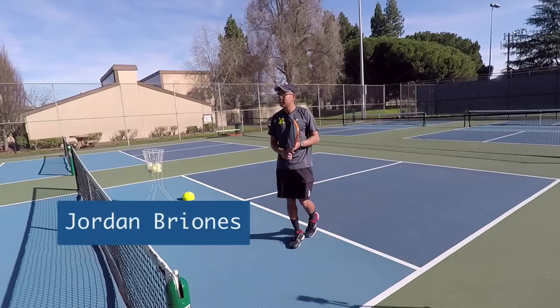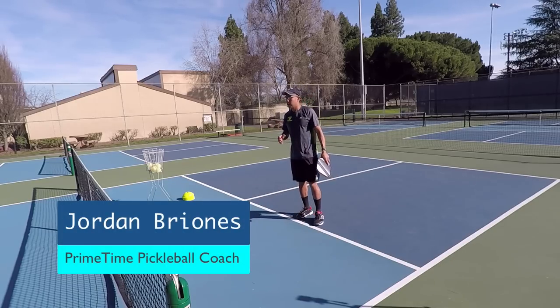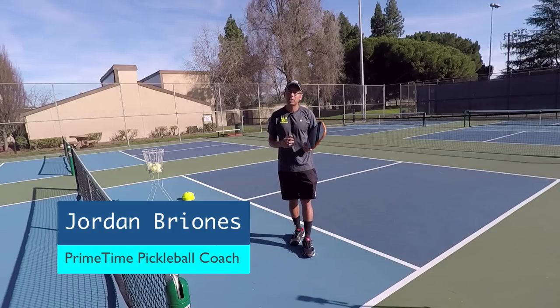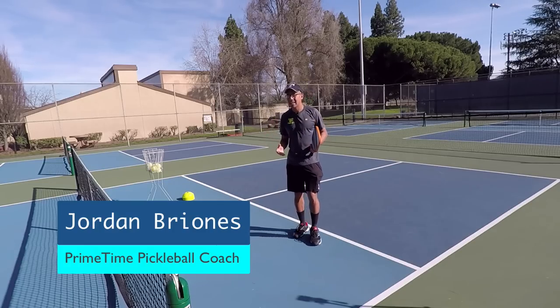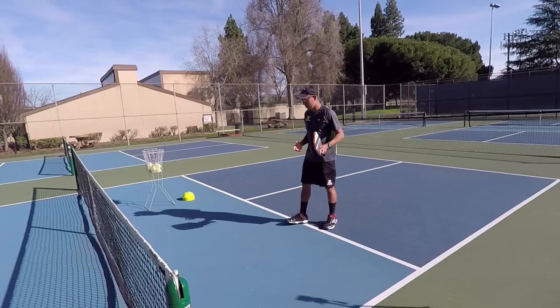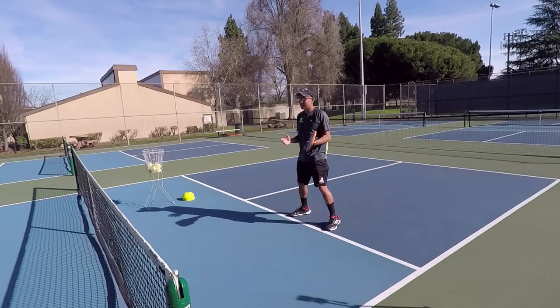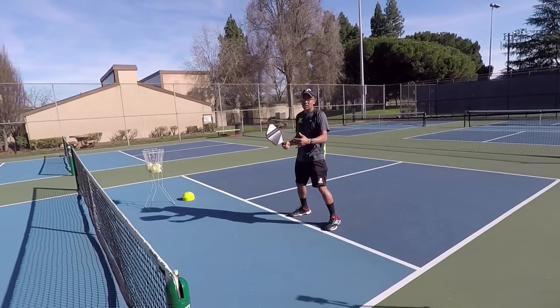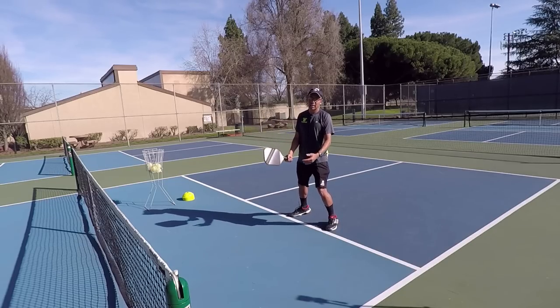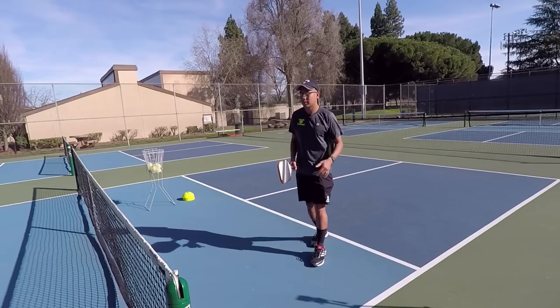Alright, so as we get started today in today's quick tip, we're talking about what the main number one thing is that I see people doing that is really affecting their dink game in a bad way. And that is what we're specifically going to be talking about today — getting the ball early and out in front, and that's what they're not doing.